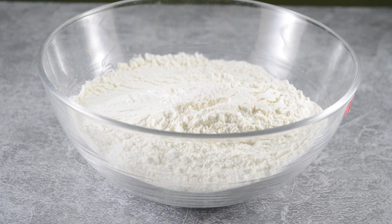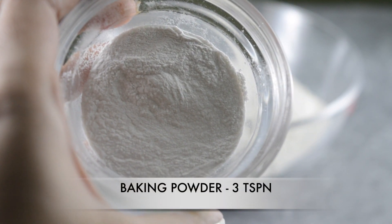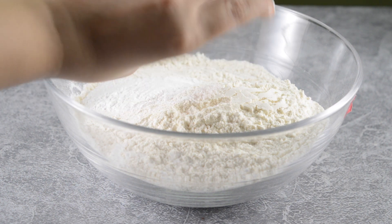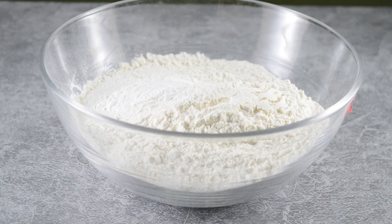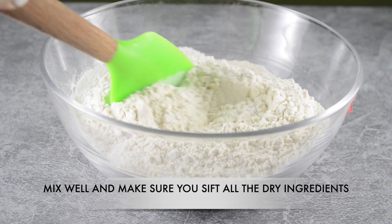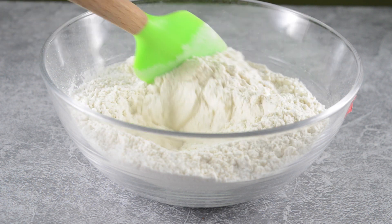Baking powder, 3 teaspoons. It's very important that you sift all dry ingredients. Mix all the dry ingredients properly and make sure there are no lumps.